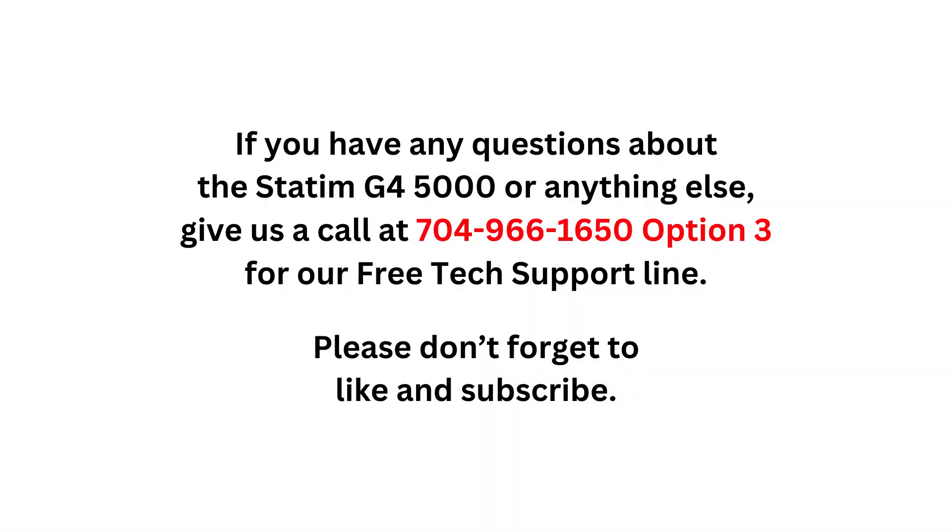If you have any questions about the STATUM G4 5000 or anything else, please give us a call at 704-966-1650, Option 3 for our free tech support line. Please don't forget to like and subscribe.